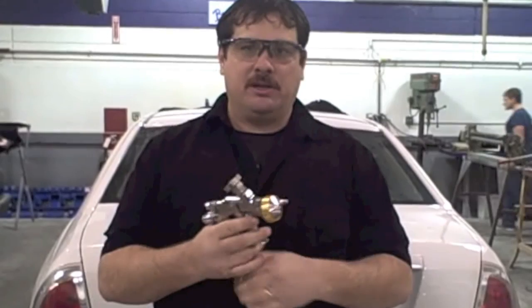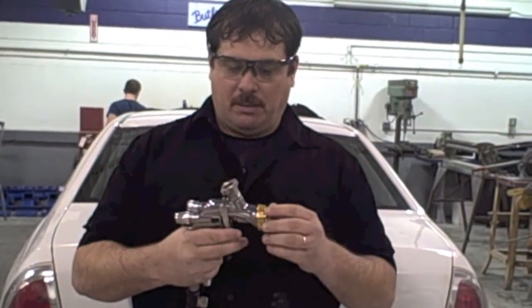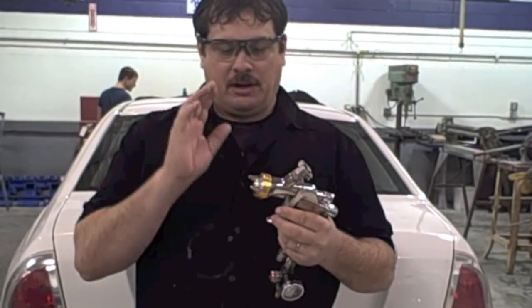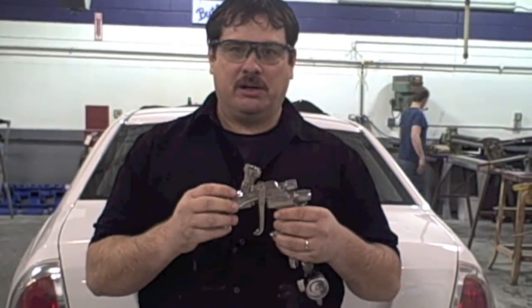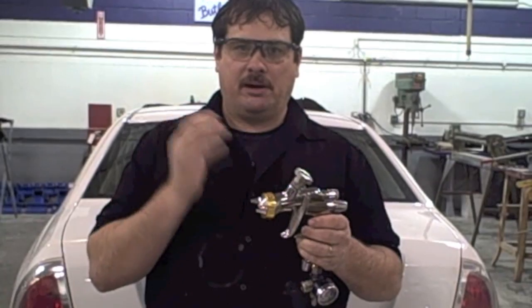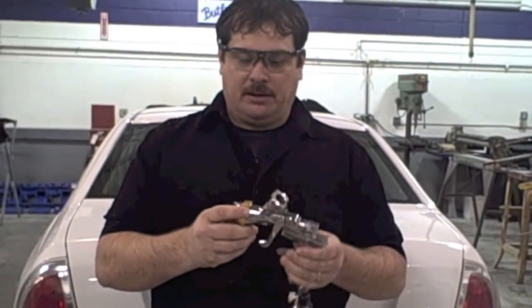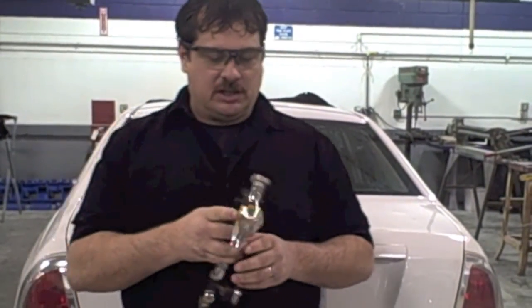This paint gun is one that we use for waterborne spraying the base coat on. This is probably one of my favorite guns and most of the students' favorite guns. It's a WADA Supernova and it works really well for clear too. This is a 1.3 nozzle, but they make a 1.4 tip size that some painters prefer for clear coat to get the fluid on a little heavier. But I prefer to use the 1.3 for clear as well.